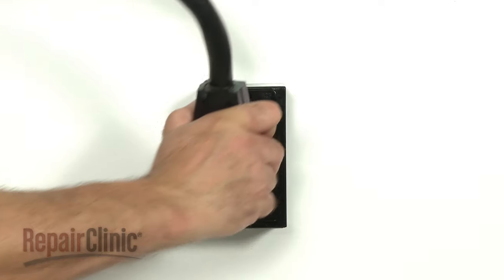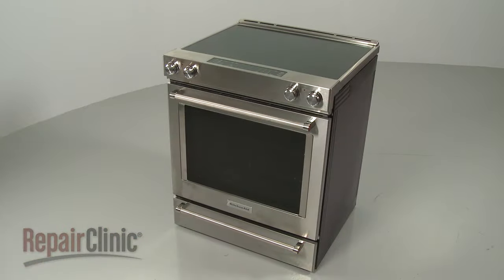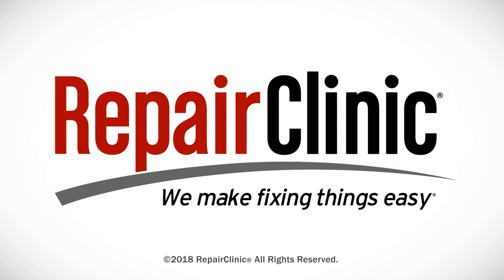Plug the power cord back in or restore the power supply, and the electric range should be ready for use. At Repair Clinic, we make fixing things easy.